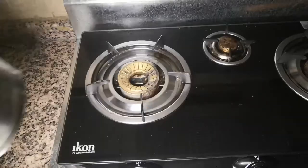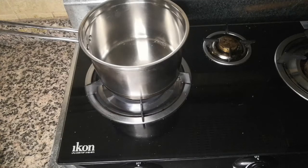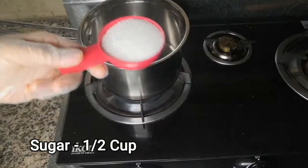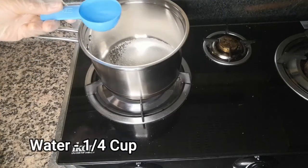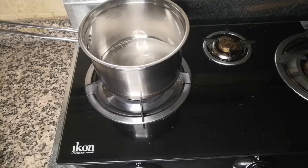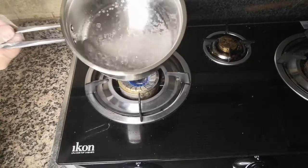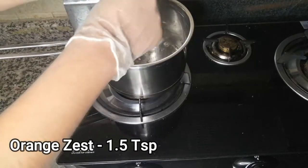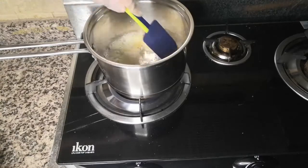Now we'll take a saucepan and make our simple syrup, which is just normal sugar syrup. Take half a cup of sugar and add it to a heated saucepan, then add one-fourth cup of water. Keep the flame on medium and wait until all the sugar dissolves. Once it's nearly dissolved, add some orange zest and mix until the sugar is fully dissolved.